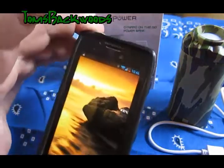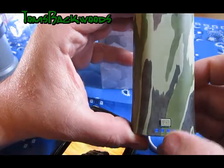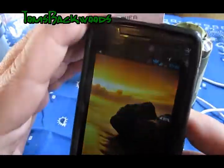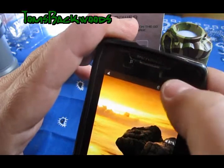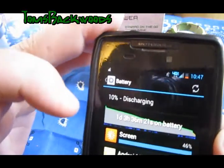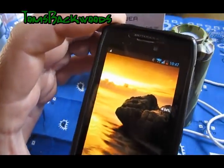Alright everybody, this is day two. I charged this thing all night and it's got a full charge in it — all four of these LEDs are lit up. I didn't charge my phone, as you can see it says it's only got about 10% in it. It's at 10% and it's about 10:47. I'm going to go ahead and plug this thing in and let it charge and see how long it takes.